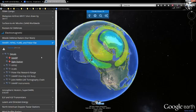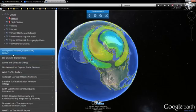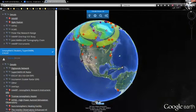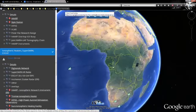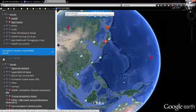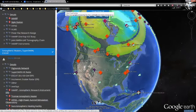Over here on Climate Viewer 3D, if you scroll down to the bottom, click on 'Places,' then come down to 'Ionospheric Heaters, SuperDARN, and EISCAT,' you'll see all of those digisonde locations. Each one of these green marks correlates with those spots. There are all the digisondes of the world — you can scroll into them. These are not ionospheric heaters; they don't have the required power to modify the ionosphere. They're more for seeing what the modifications are.